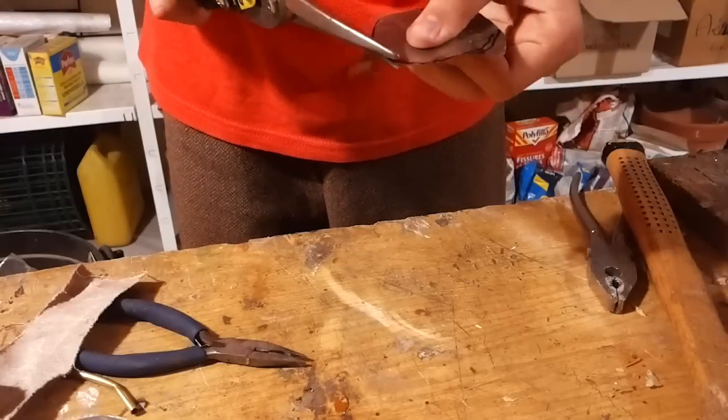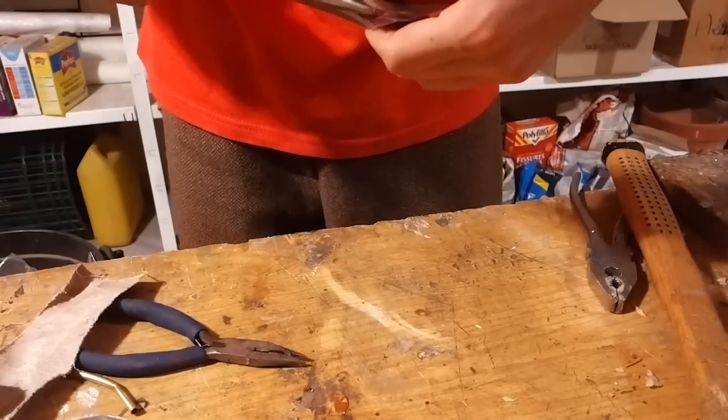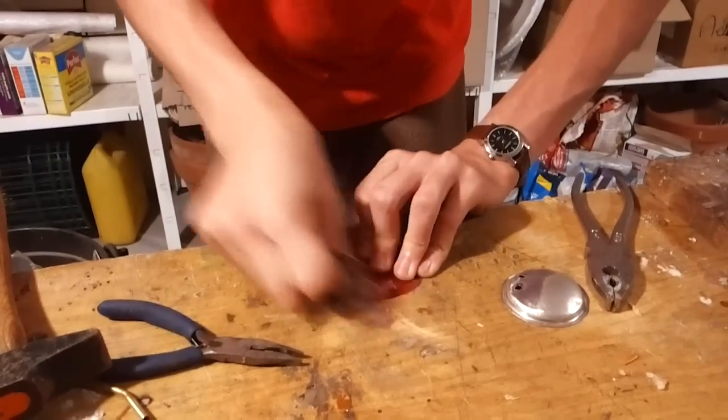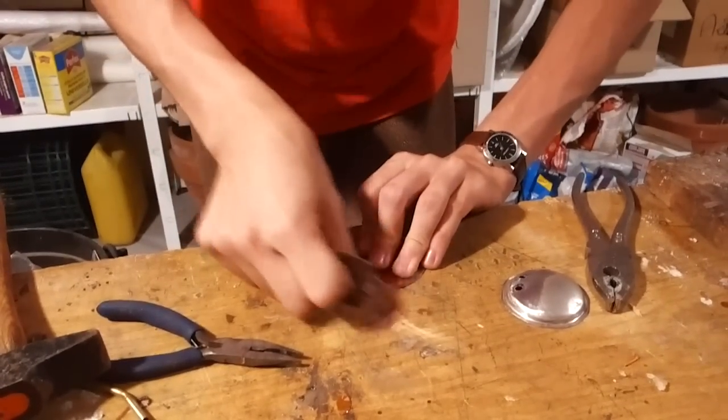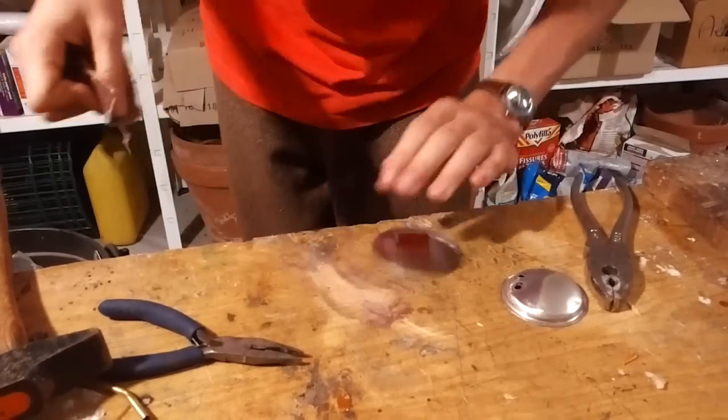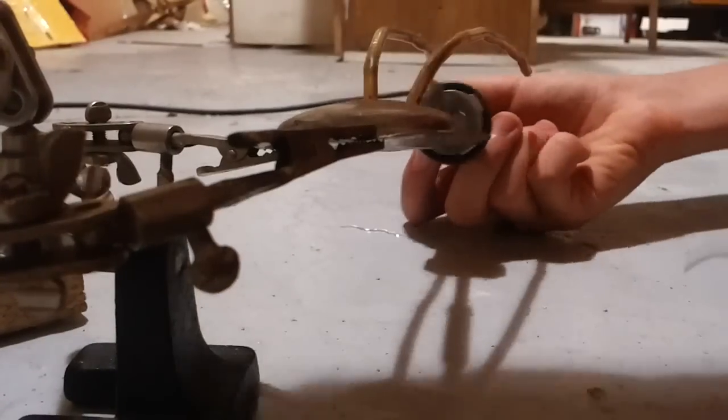But first, we have to cut another piece of metal. We have to sandpaper it because the paint and the plastic coating blocks the soldering. This piece will be used to close up the top part of the engine. Good! Now we can solder it together.